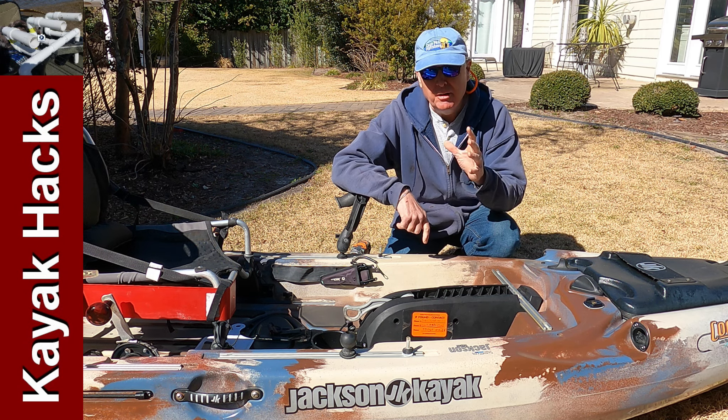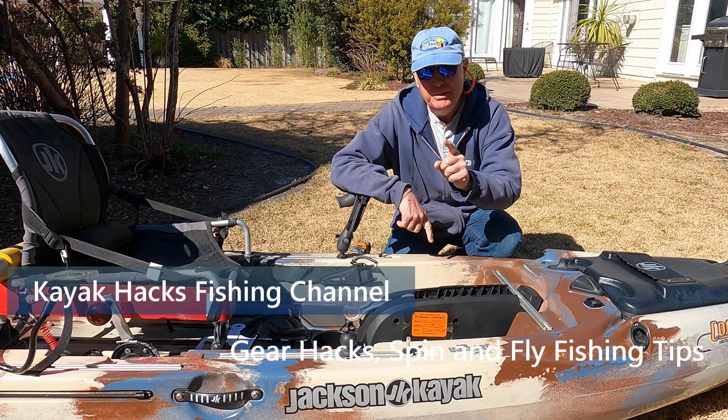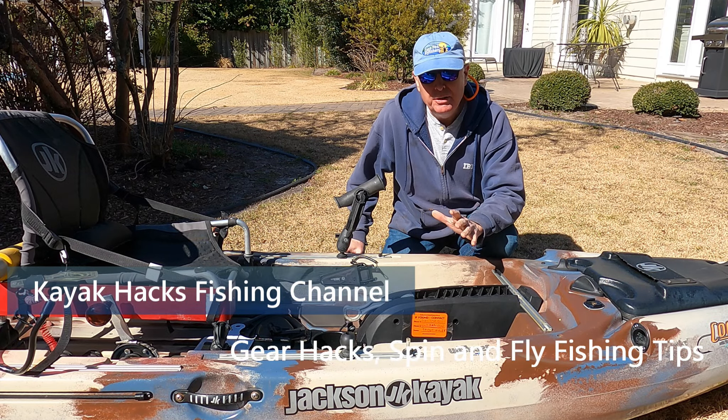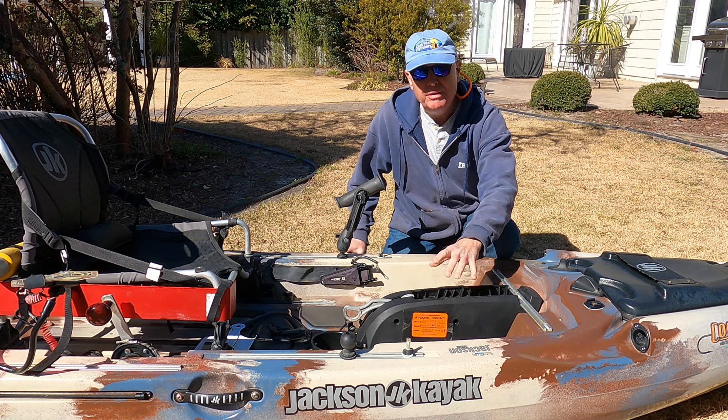I made a mistake this year that almost destroyed my three thousand dollar kayak — you need to avoid this. One of the things I like to do for my winter maintenance is remove my drive unit and clean it completely underneath.